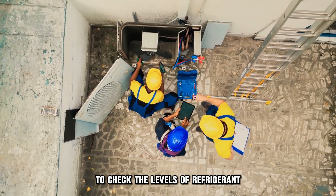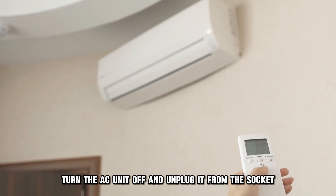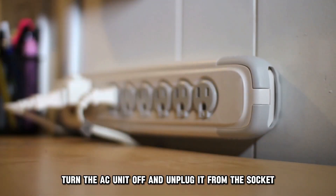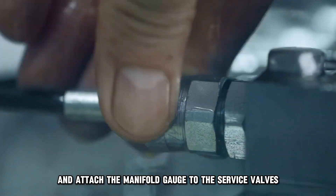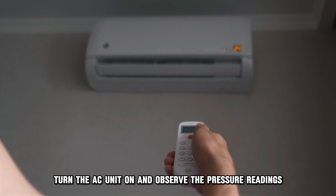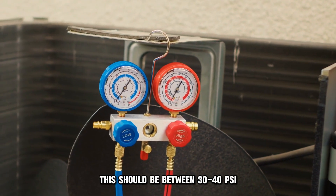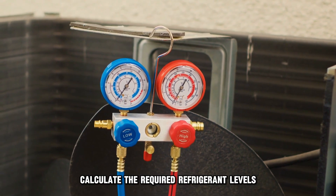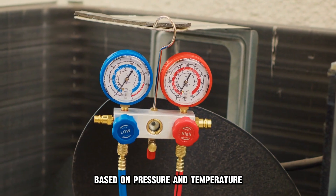To check the levels of refrigerant, use this procedure. Turn the AC unit off and unplug it from the socket. Locate the service valves and attach the manifold gauge to the service valves. Turn the AC unit on and observe the pressure readings. This should be between 30 to 40 psi. Calculate the required refrigerant levels based on pressure and temperature.